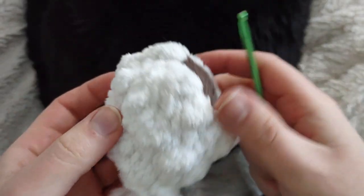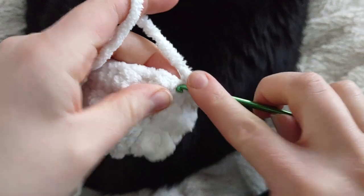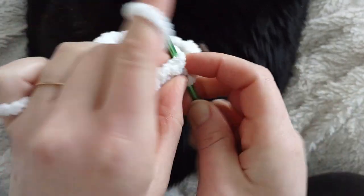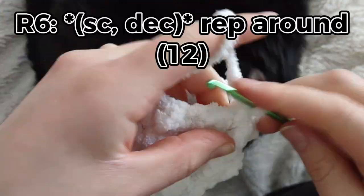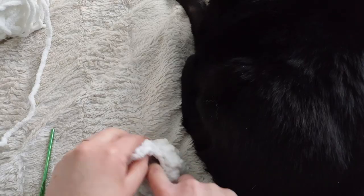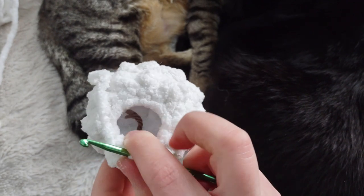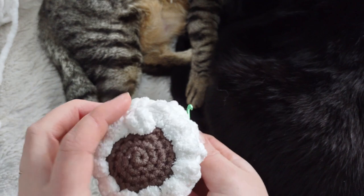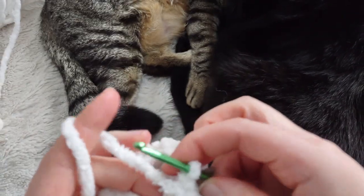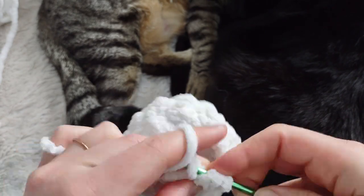For row six we're doing another single crochet row with another decrease: single crochet into the first stitch, then make a decrease, repeating the sequence all the way around for a total of 12 stitches. Now take some time to stuff your plushie before closing it up further. I also want to point out that I stuffed the front bobble to act as that little cute swoopy the character has. Moving on to row seven, another bobble stitch row — with 12 stitches you should end up with six bobbles and six single crochets.